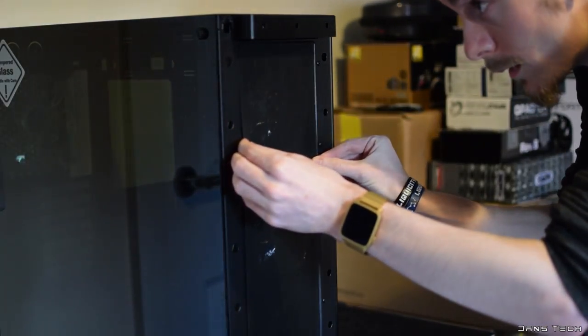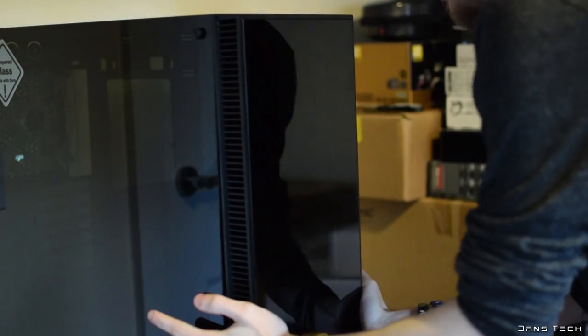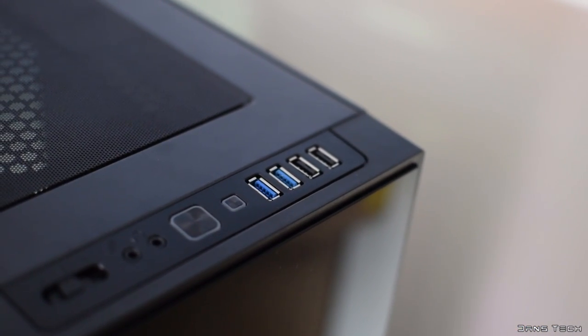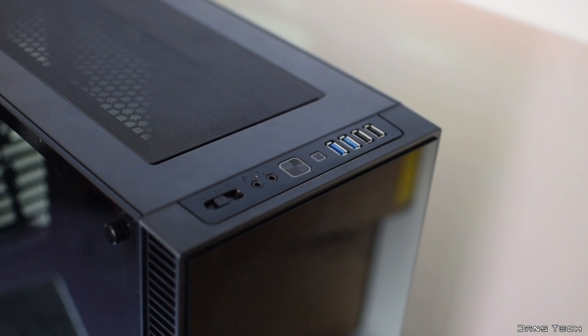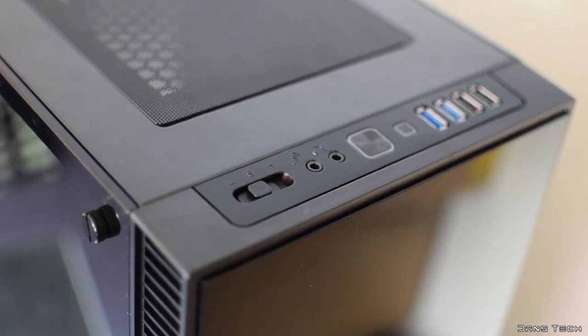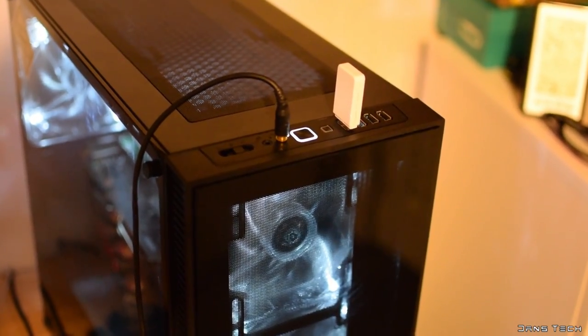The front doesn't allow for optical disk drives to be installed, though I can't say I've used a fixed disk drive for over three years, so it doesn't really bother me. The top features the I/O with two USB 3.0 and 2.0 ports, standard HD audio connections, a power and reset button, as well as a 3-speed fan controller providing 12, 5, or 0 volts to the fans. The power button features a white LED to match the included fans.